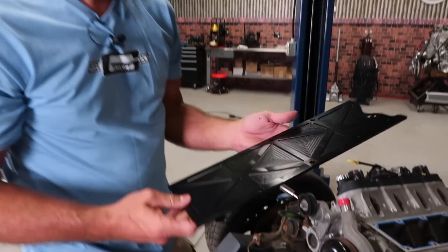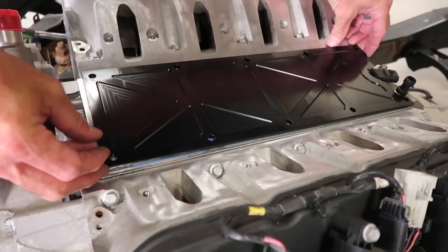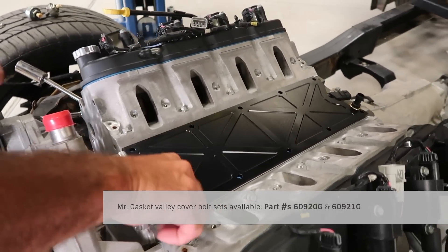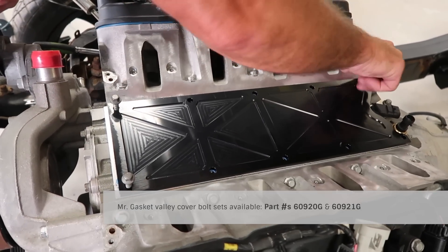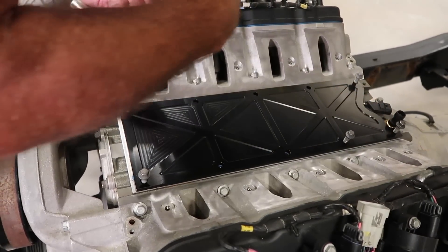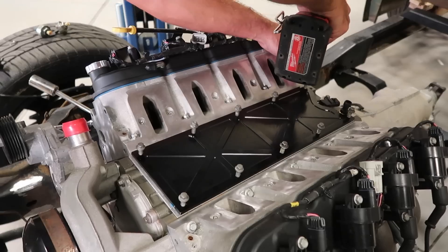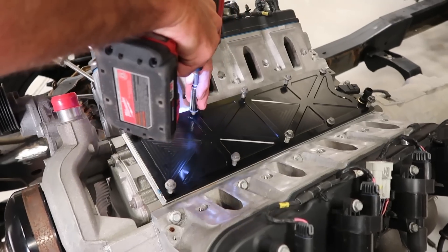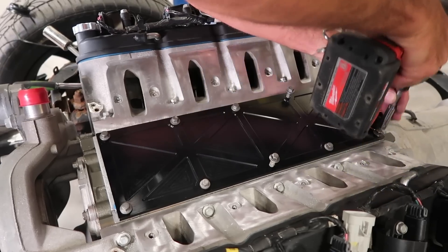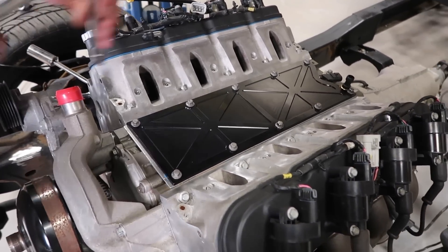Now we can grab our Holley LS Valley cover. Make sure to clean the mounting surface just like you did the gasket. Place the gasket on there, then set the cover on top, line up the bolt holes, and install either new hardware or the hardware pulled from the original. It's always a good idea to start at the four corners and make sure everything is squared and lined up before you proceed. Following the manufacturer's suggested torque pattern and torque specifications, now torque down the valley cover.